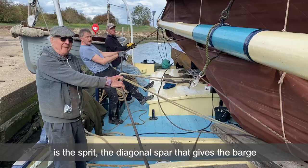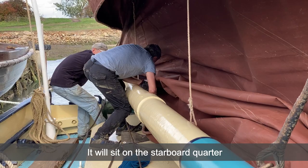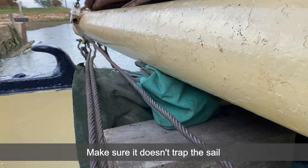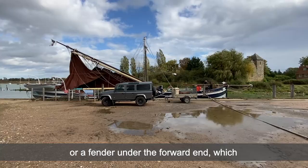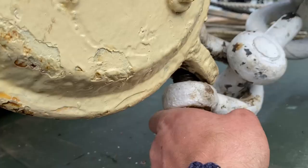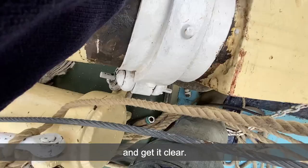The first thing that lands on the deck is the sprit — the diagonal spar that gives the barge its Thames Spritsail barge name. It will sit on the starboard quarter, but you might want someone just to guide it into position as it comes down that last little bit, making sure it doesn't trap the sail. You also want to avoid the fairlead so you don't cause any damage, and it's worth putting a cushion, some tyres or a fender under the forward end to avoid it digging into the hatch cloth. Once it's landed you can remove the muzzle attaching it to the bottom of the mast and get it clear.